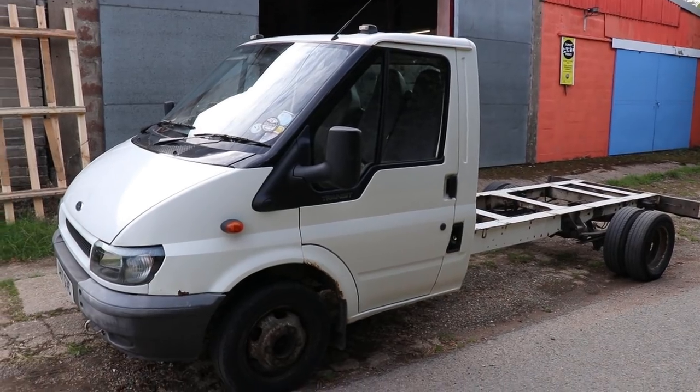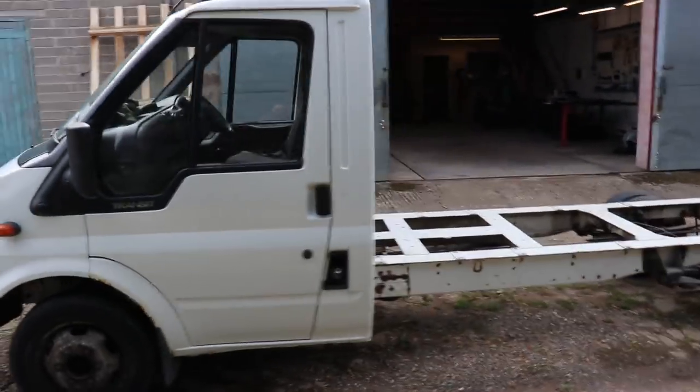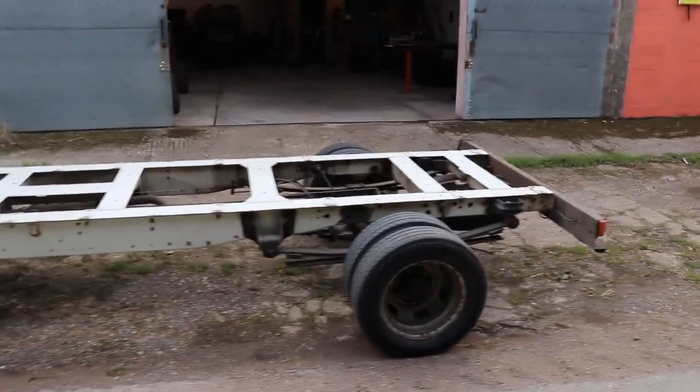What's up, man — from Merch Fab. In this video I'm starting my recovery truck bed build project on a Ford Transit Mark 6, and as soon as this is finished I'll be going to pick up my next big project, which is going to be awesome. Here she is — fine piece of machinery.